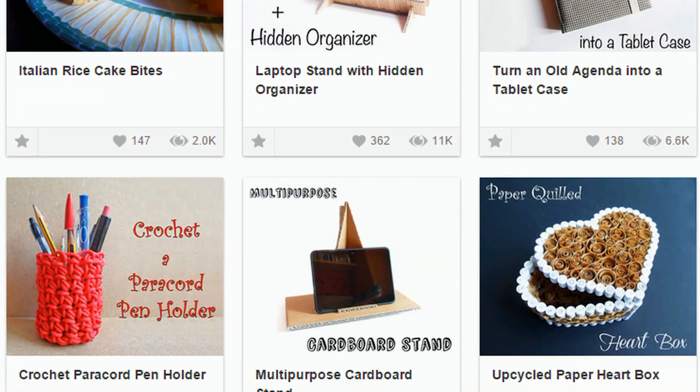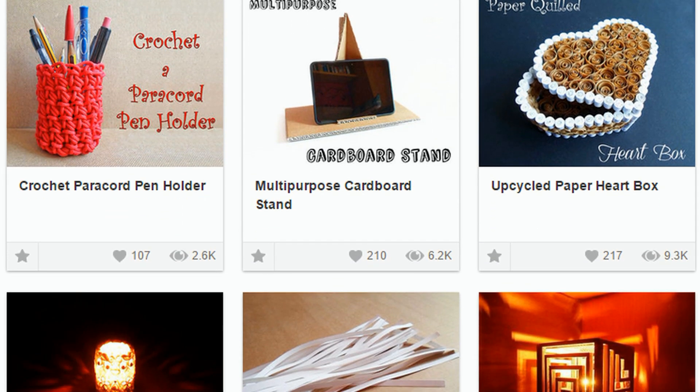LindaRose has over 80 other awesome instructables on her page, including more incredible lamp designs. Go check out her profile to see more.